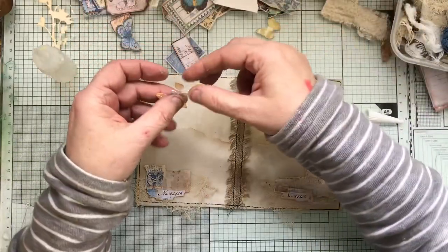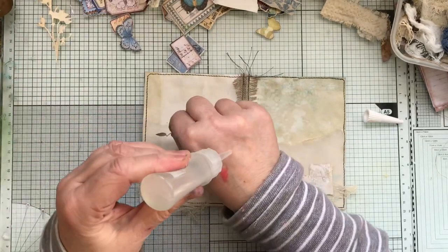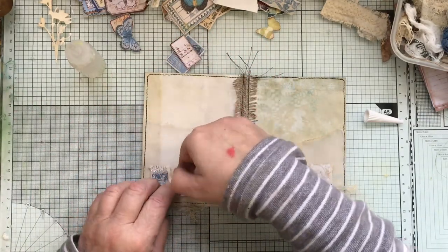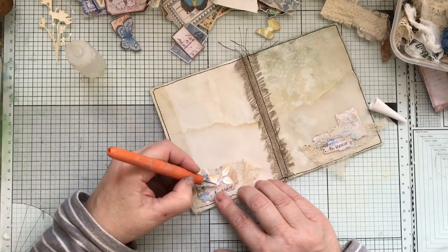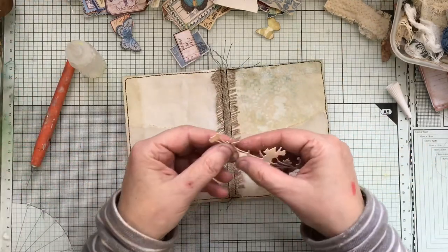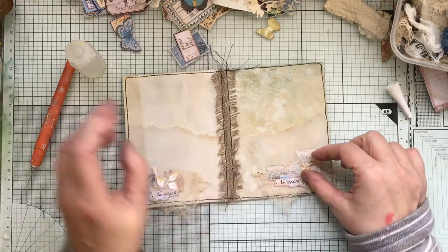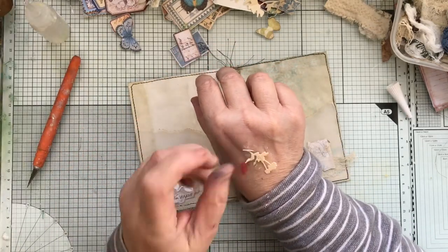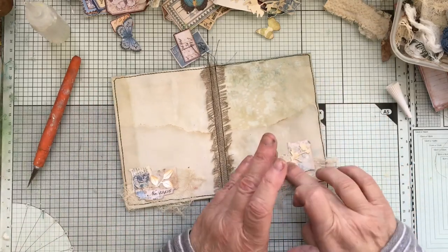Quite fancy just the top of a leaf sticking out actually. I've got a Tim Holtz piece there — I'm going to put that that way. It's not sewn together like that yet, but there we go.